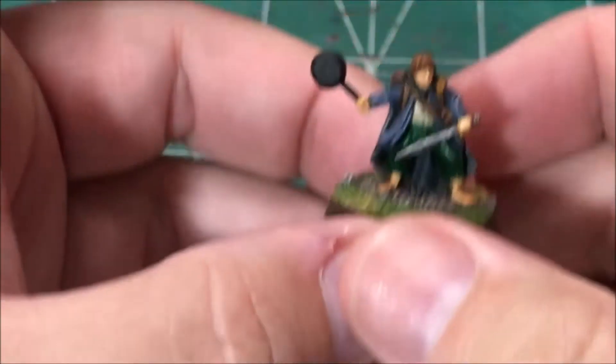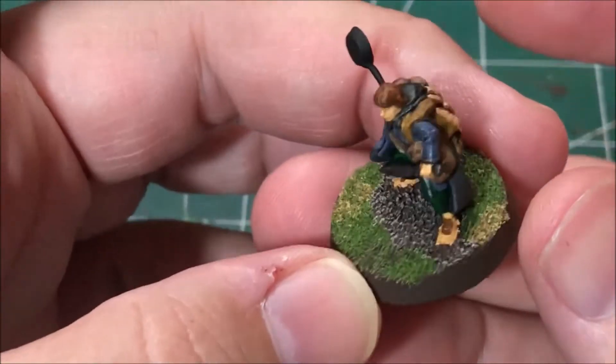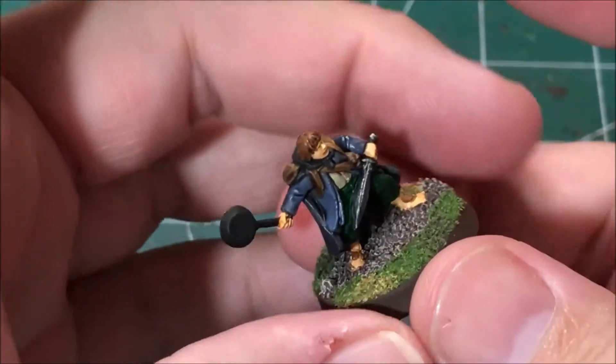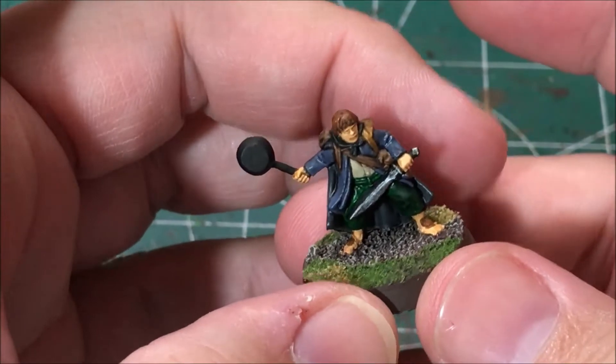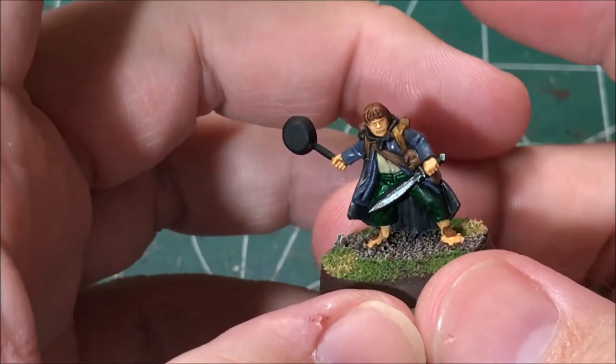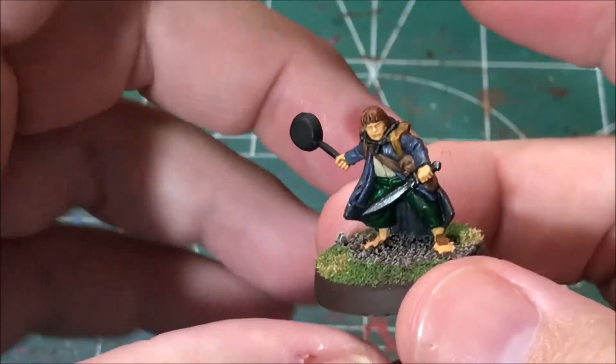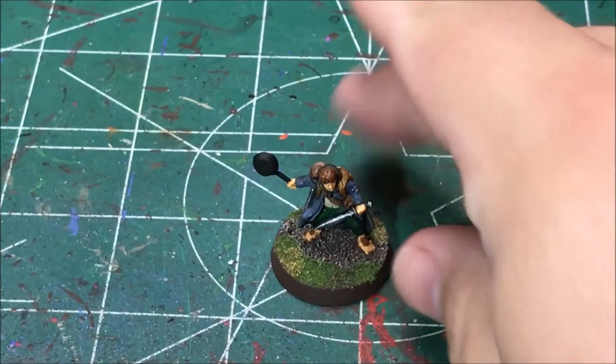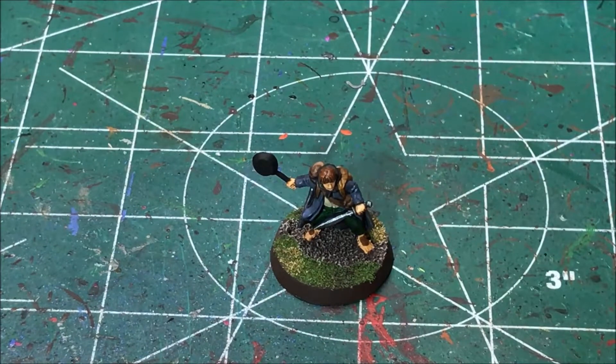I've finished painting Sam — pretty happy with how he turned out. He just needs to be dull coated and he'll be all done. A pretty simple paint job but it looks nice. It looks even better when it's not super close up — it looks better on the table with terrain and other models around him. If you like this video give it a thumbs up. Subscribe to my channel for more projects. You can also follow me on Twitter at Hero of the Table. Post any questions or comments below. Thanks for watching!